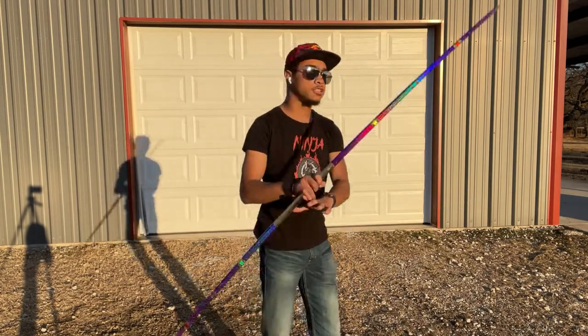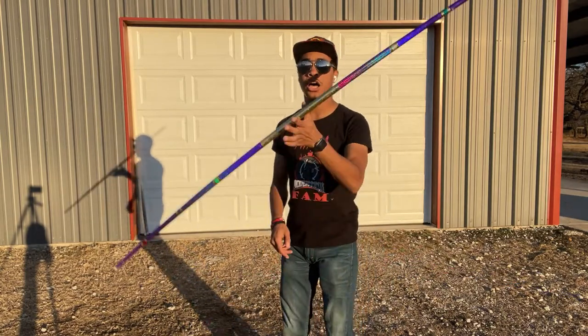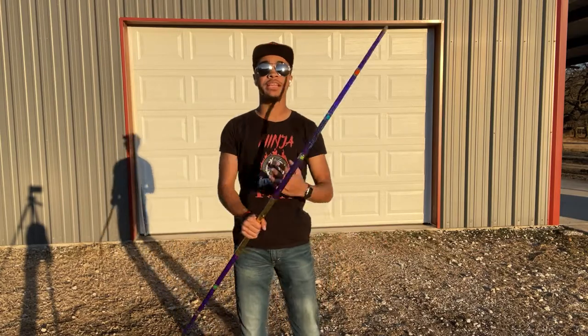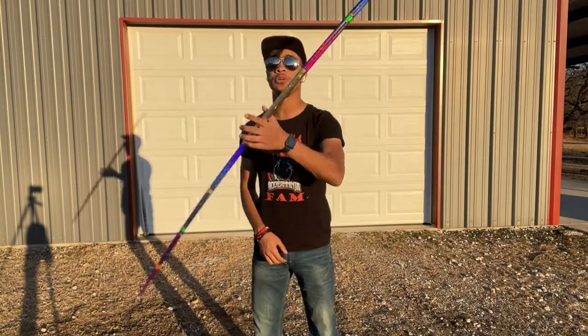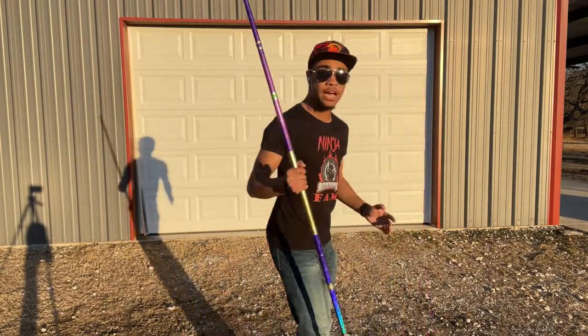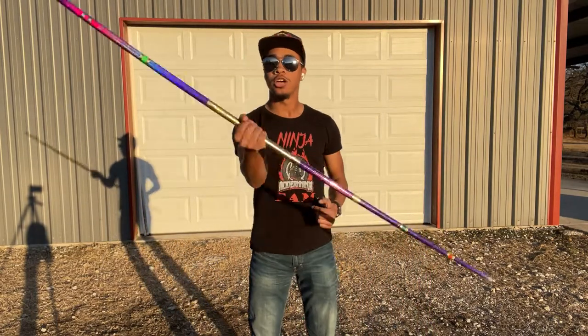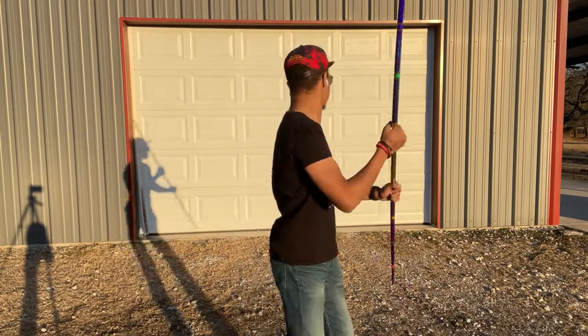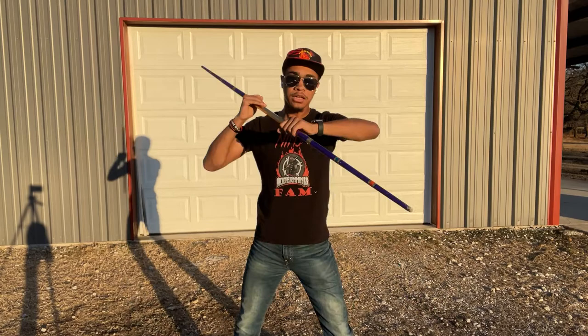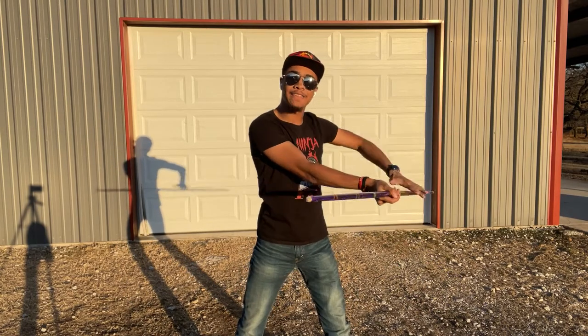So when we put it all together, we'll have our wrist catch, hip transfer, spin, toss and catch — just like so. Now I always like adding flair to the ends of my combinations, so whenever you catch, you're actually going to spin one more time. This is not a hard spin — literally just grab the bow staff with two hands and spin.